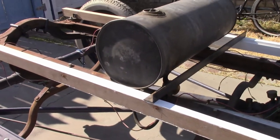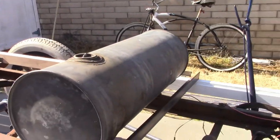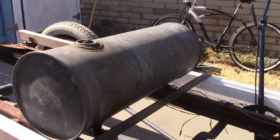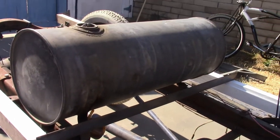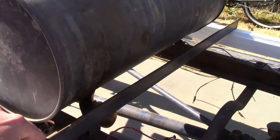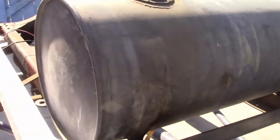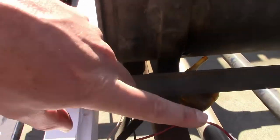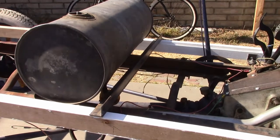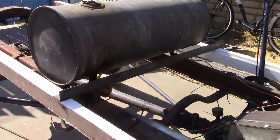Originally these sills only had one crossmember, and it was all the way in the back. The only thing that held them together up front was the seat frame, which surprisingly worked pretty well. But I'm going to make an additional crossmember to go behind the seat frame out of this scrap piece of angle. I'm just going to weld flanges to it on each side so it bolts in. That will hold the sills together, keep them upright, and keep the distance between them just right.